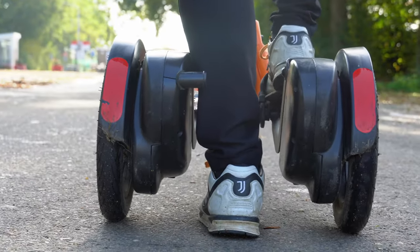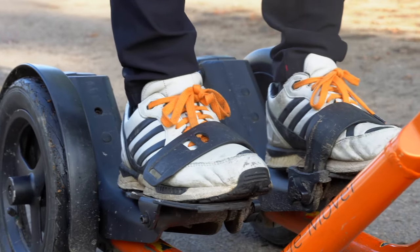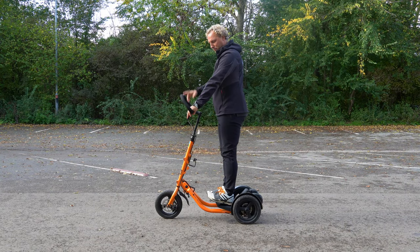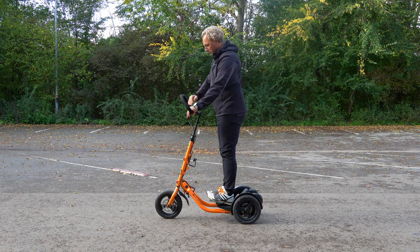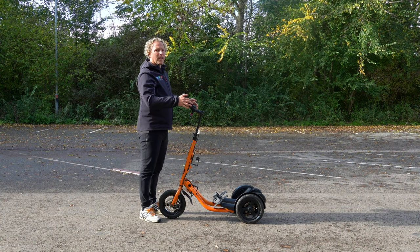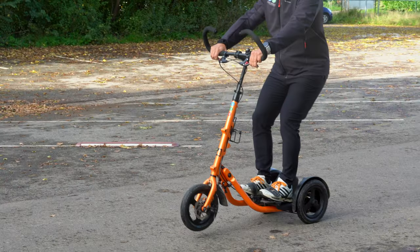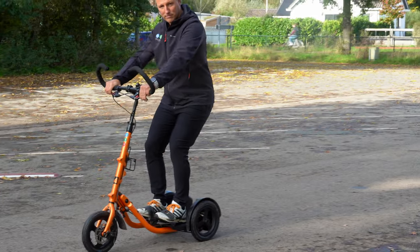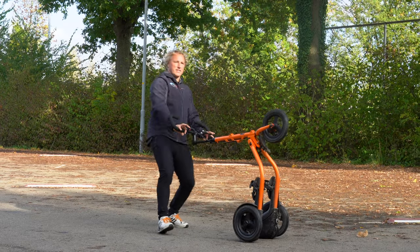Once you're standing on the MiMover, check if the height of the handlebar is adjusted correctly. You should have your arms slightly bent, a straight back and good posture. If it needs to be higher or lower, get off the MiMover and stand in front to adjust it until you have the perfect height. One thing you must make sure of is that when you are riding the MiMover, don't lean back because it may tilt. Stand up straight and keep your balance in the center.